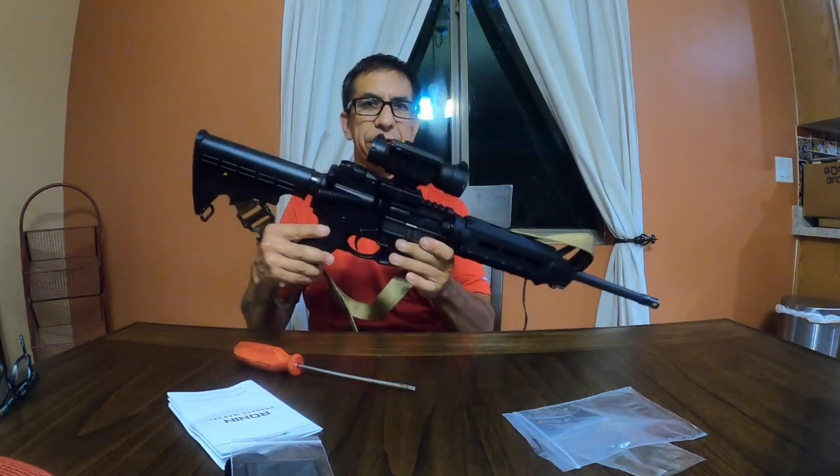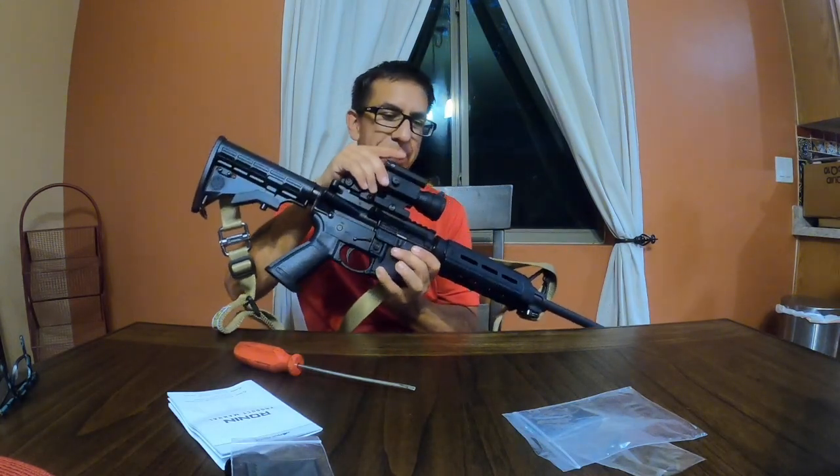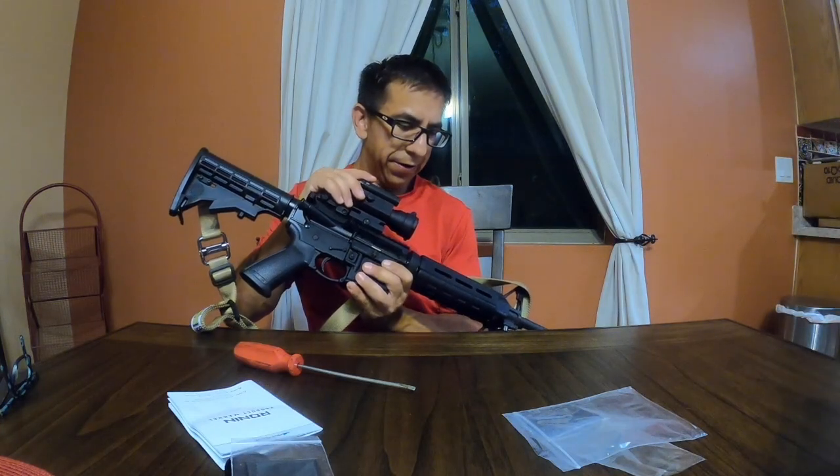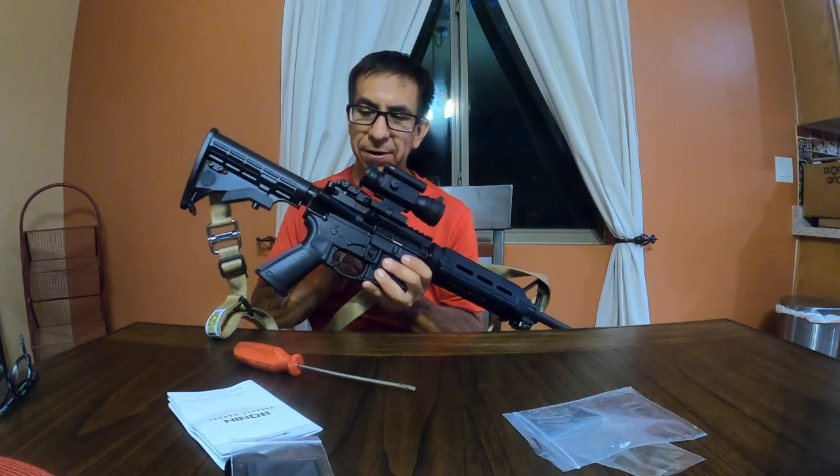So far it looks pretty slick — solid. Goes with the black AR. I've got M-LOK on here, a different grip on here, which is cool. And I've got rails on here.